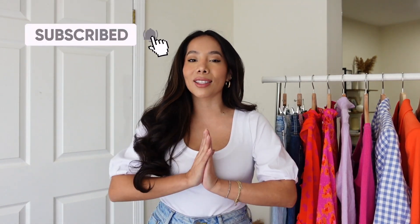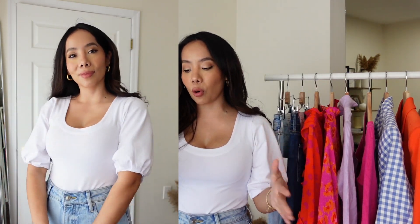If you haven't yet, make sure to subscribe and give this video a thumbs up so that I know you guys are enjoying this content. Alright, let's begin! First, I'm going to start out with this bodysuit which I am obsessed with — the Free Assembly Women's Balloon Sleeve Bodysuit, and it is $14.